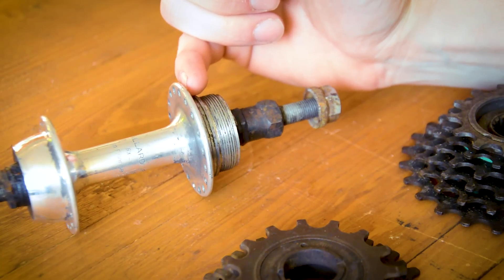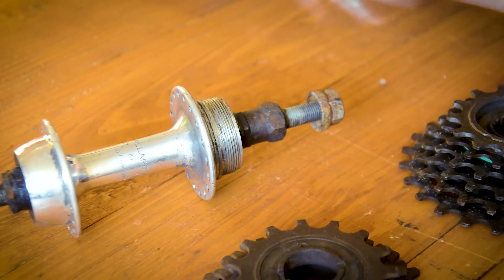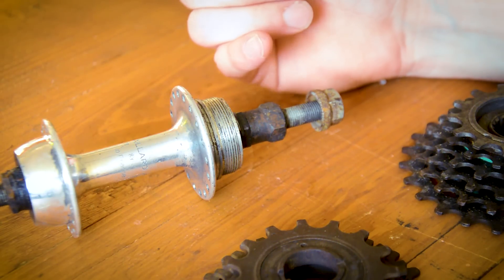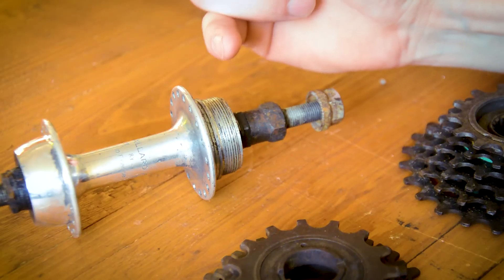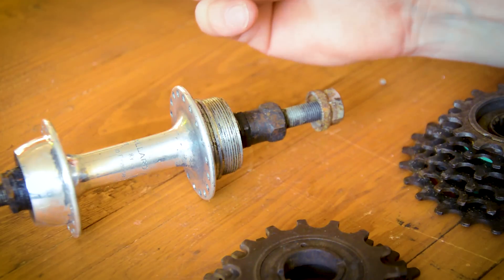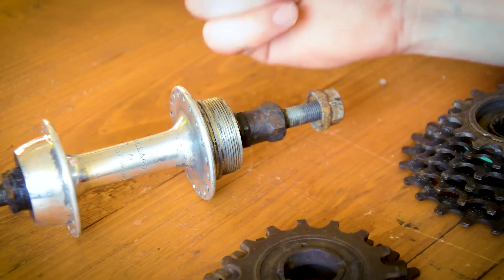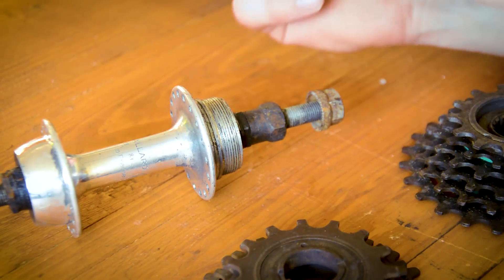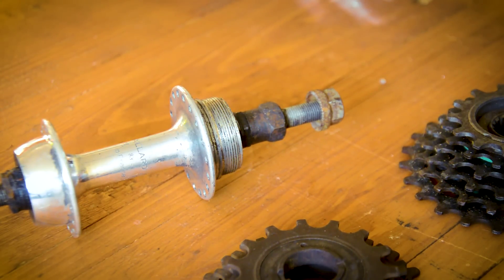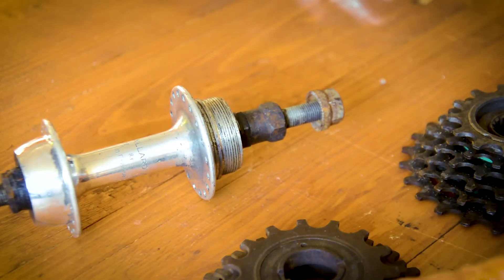That leads us to where the innovation needed to come in. As gearing increased, the length of the axle got longer, and this bearing here got further down the axle, which caused bending of the axle and breakages. That's where the demand for a reinvention came in — as gearing increased, there was a need to make it safer. There's also the fact that the freewheel is a little bit difficult to get off.